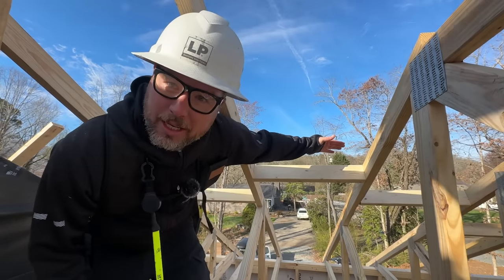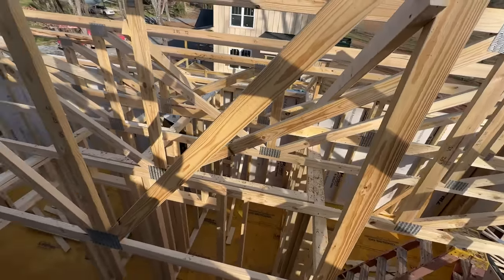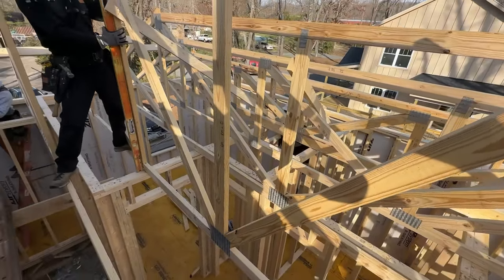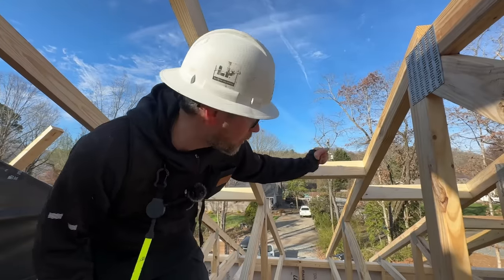They do make metal brackets you can just slap on from the top, but they cost a lot — like a couple bucks each, and you're using around 100 of them, so it might cost around $400. So the cut block method works well.